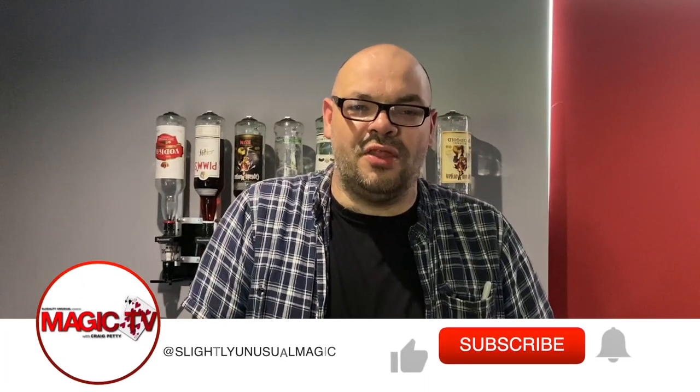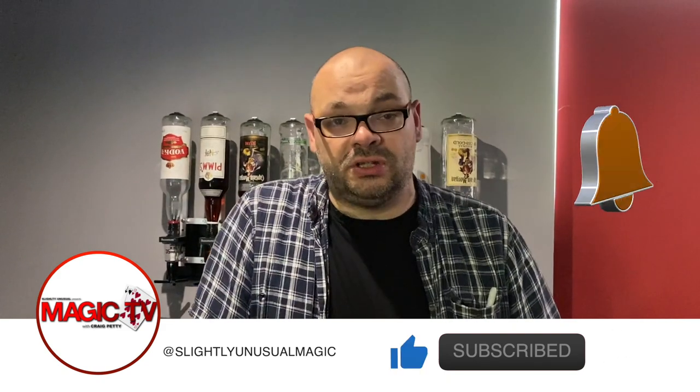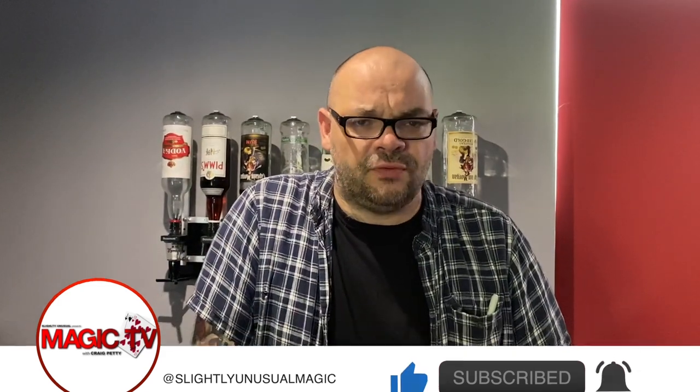Hey guys, welcome back to Magic TV. My name's Craig. It's six o'clock, which means it's time for another Magic Live. I'm going to perform for you one of my favourite downloads today. This is available from Penguin Magic and a few other places.